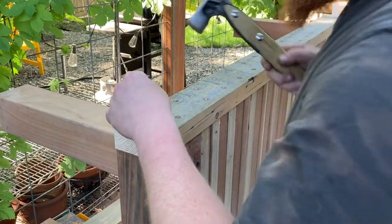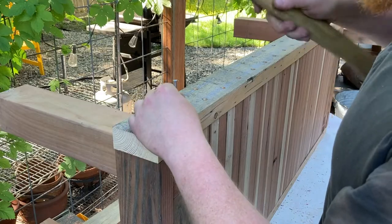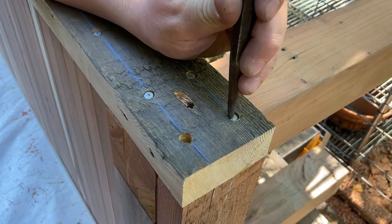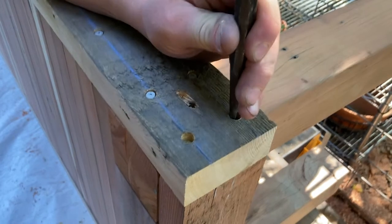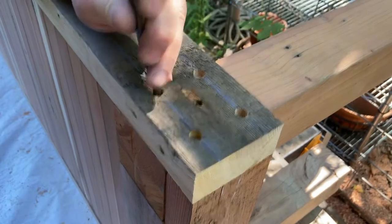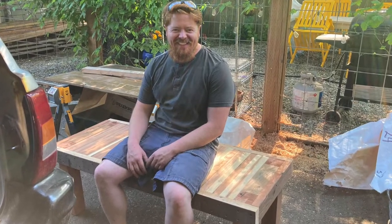Screws may have been a good choice for this job and might be a little stronger, but it's fun to hammer nails and they're cheaper. At this point I had to test it out — it was solid.